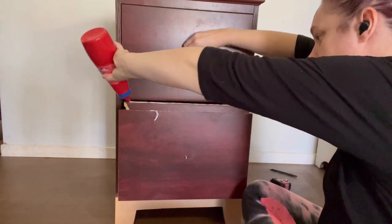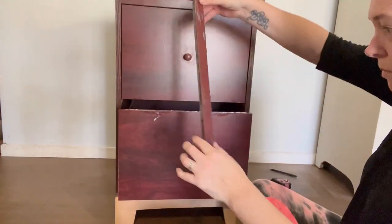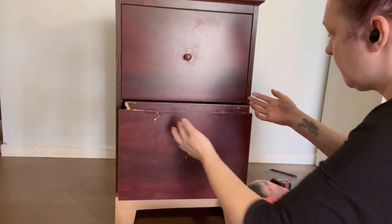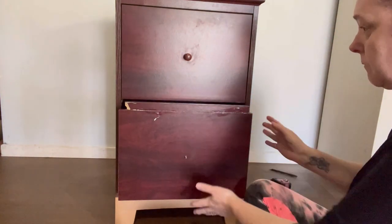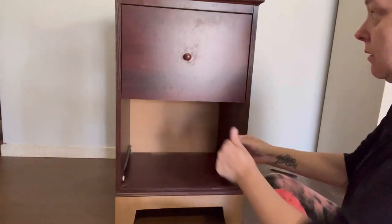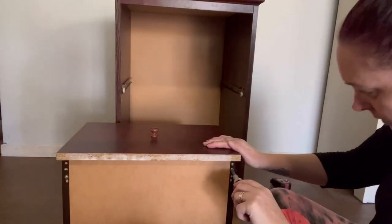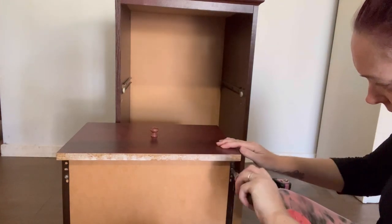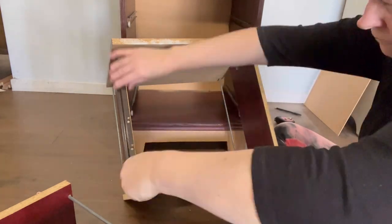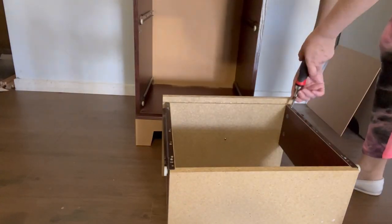Both drawers are still on the same runners — I'm basically making them one drawer. But right about then I realized I'd made one big mistake: I need to remove the bottom of the top drawer so it is one big drawer, not two drawers stuck together with no access to the bottom one. Once that's out, I put the rail spacer back so the drawer can still slide in and out nicely. Now I can assemble it as one big drawer.